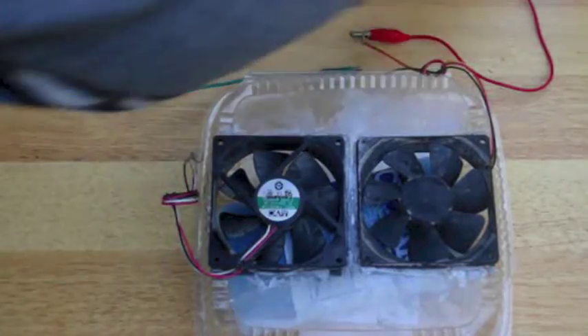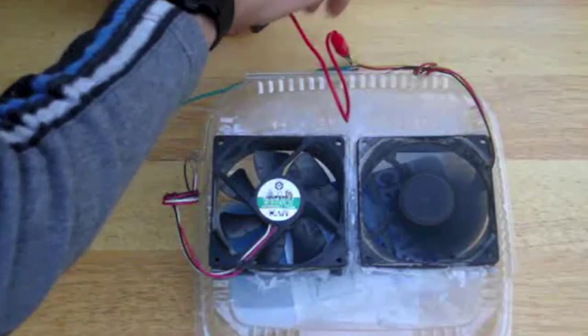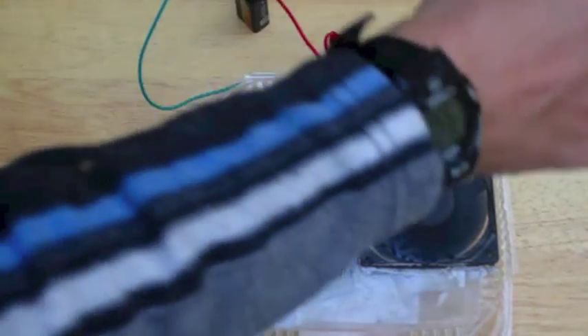So it works as an air conditioner. Obviously, it's not as powerful as a normal air conditioner, but it's way cheaper.